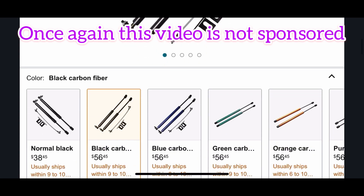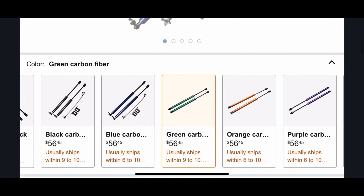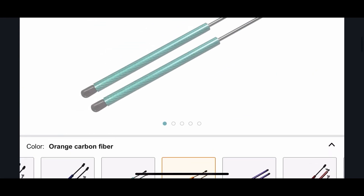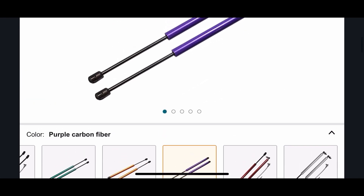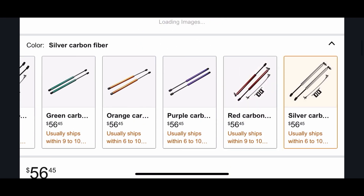Link in description for the hood struts below, and you can get them in many different colors. You have plain black, black carbon fiber — which is why I got these — blue carbon fiber, green carbon fiber, orange carbon fiber, purple, red, and even silver carbon fiber. So check it out.